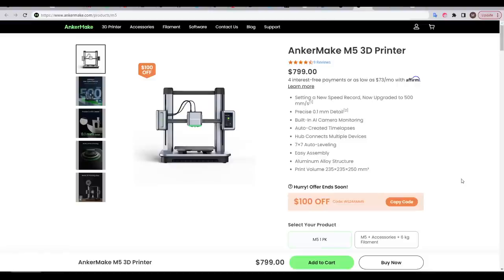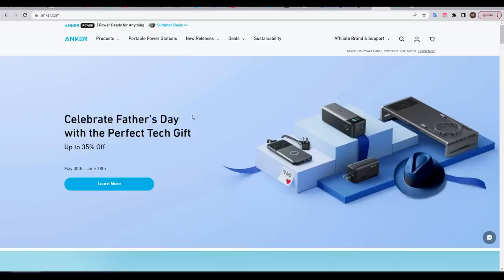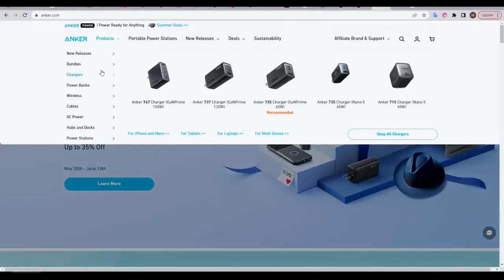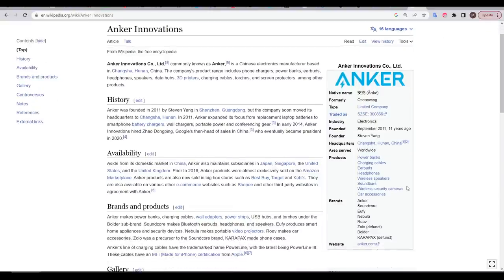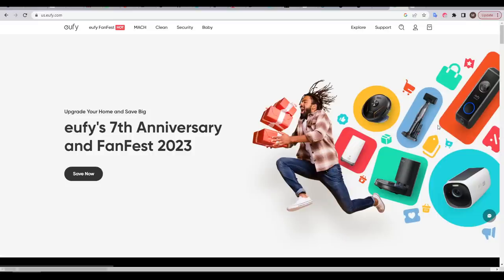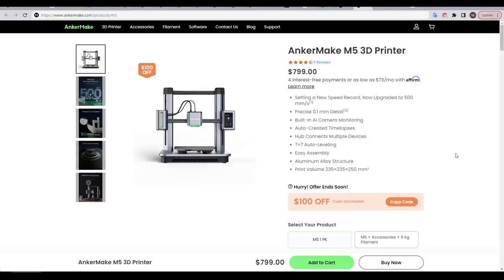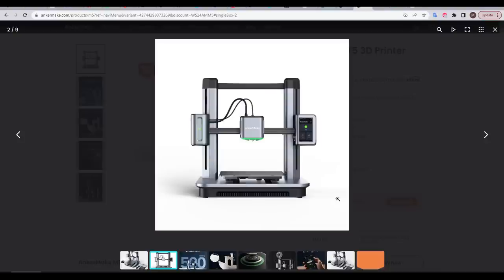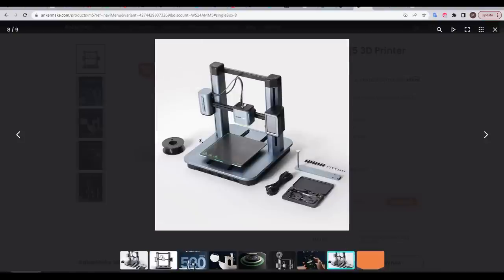The AnkerMake M5 is significant because it's the first foray into this market from an existing electronics giant — Anker. Anker is well-established with its electronics products, and personally I had already purchased some of their power banks. Anker also has a series of sub-brands, including well-known security product brand Eufy. Back to the M5, and we can see a lot of similarities between the M5 and the Ender 3 — it has the exact same print volume at 235 squared by 250mm tall, and like the Ender 3 and the Prusa i3 series it was mostly based on, it features a bed-slinging frame.